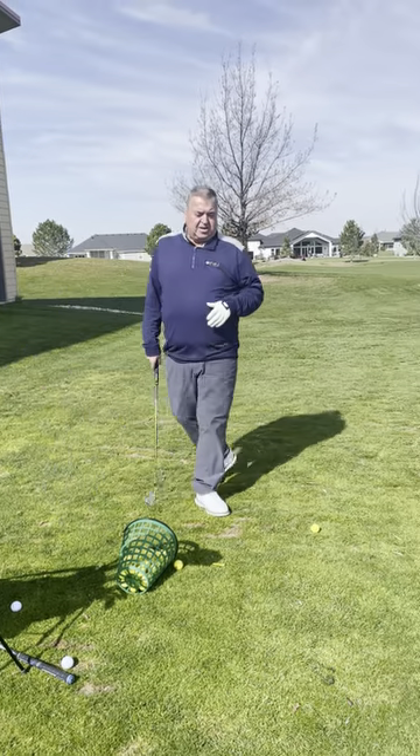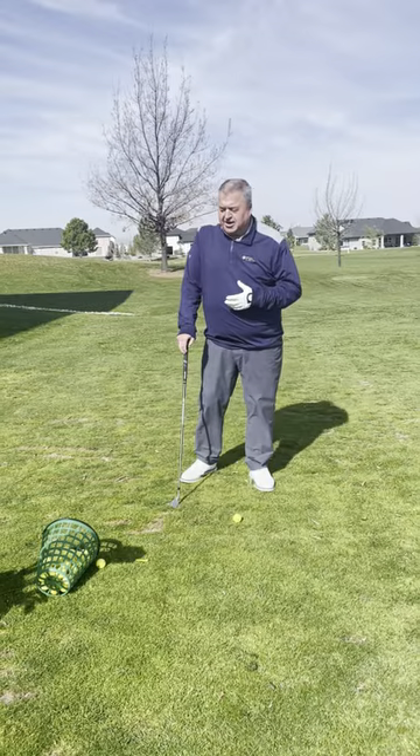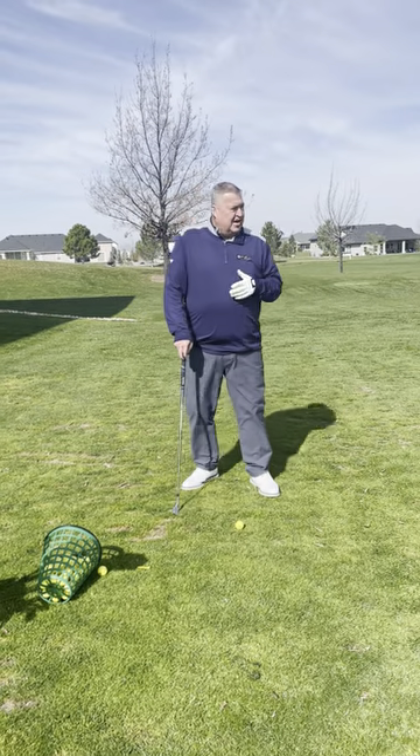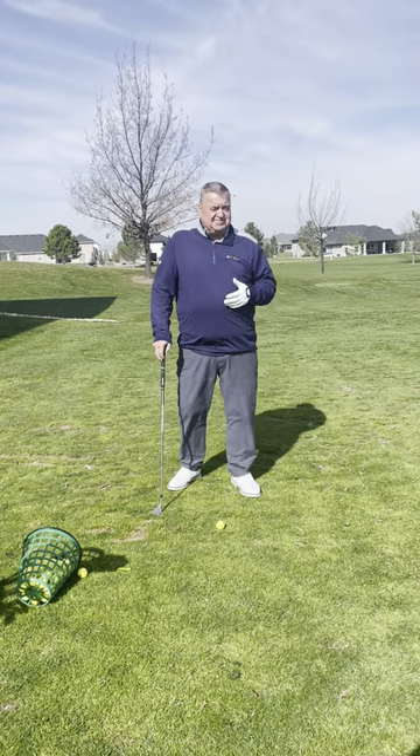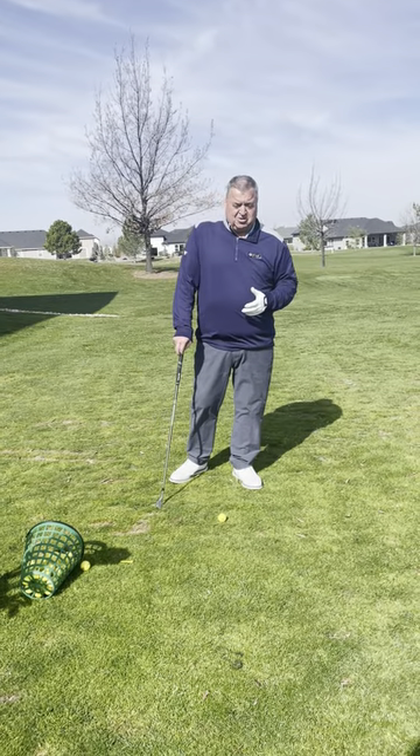It's Tad's Tips on Tuesday. I see a lot of players when they're not sure how far to hit it. I'm 135 yards out, I hit my pitching wedge 130, I hit my 9-iron 140.